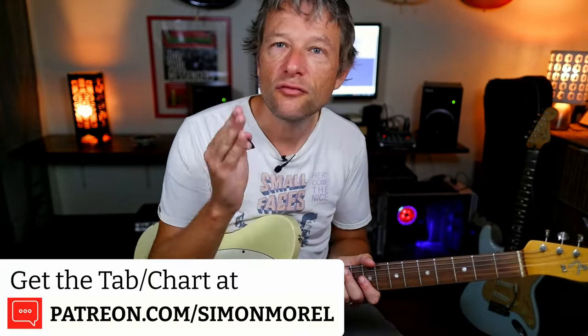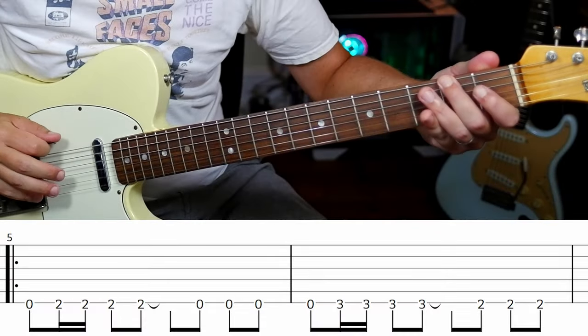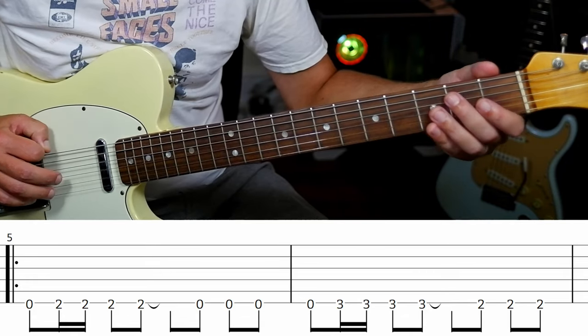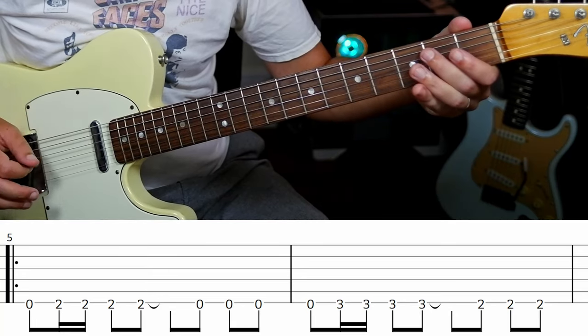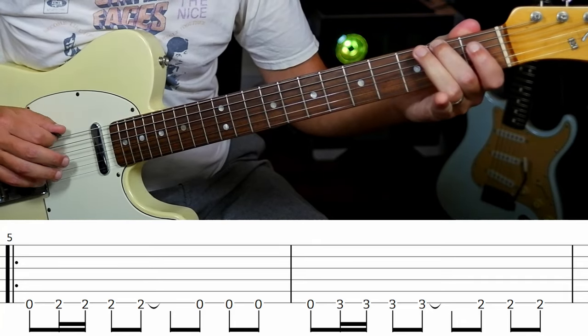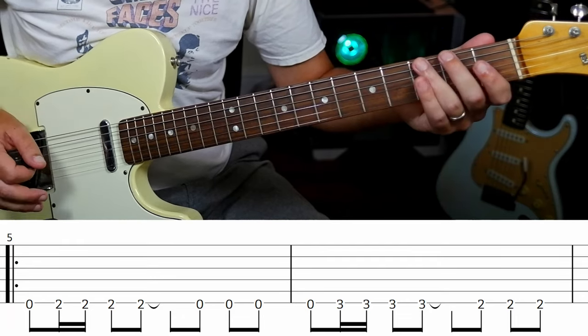Okay, so that main theme. The rhythm is: one and a two and three and four and. The first two notes are zero and two, or E and F sharp. The second phrase — open two, open, open three, two.